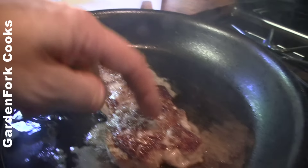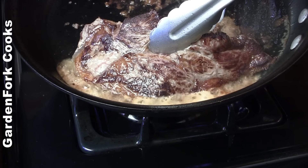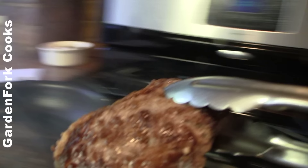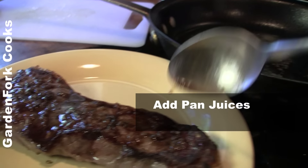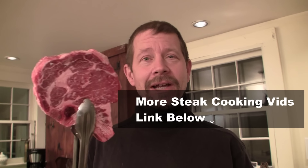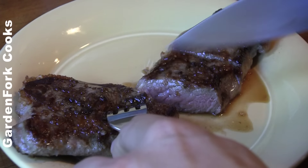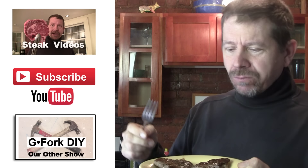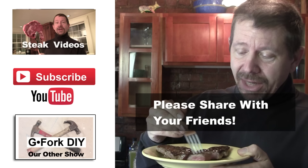Two minutes — don't turn it, just leave it right there. Thin steaks cook very fast, which is why I put it in the fridge, so the interior doesn't get overdone. We're going to test it by touching the meat — much like the inside of your thumb, that softness is what we want after we turn it. Add two things of butter. When both sides are done, tilt your pan to the edge and cook the fat edge of the steak in there. Fat means flavor.